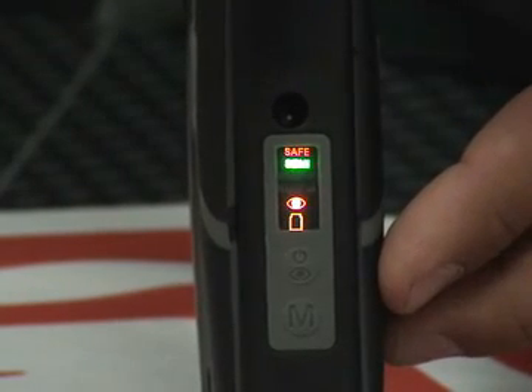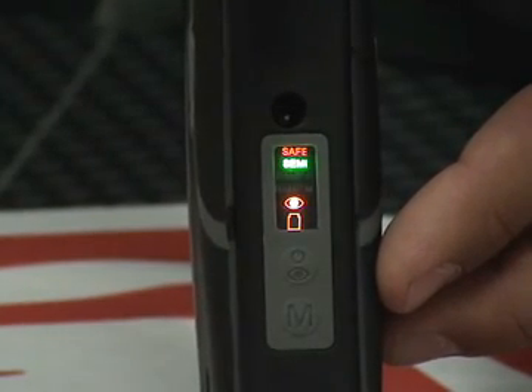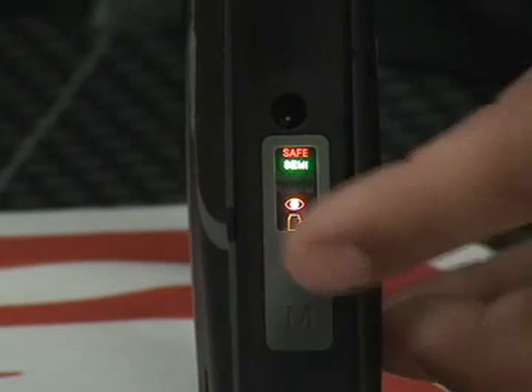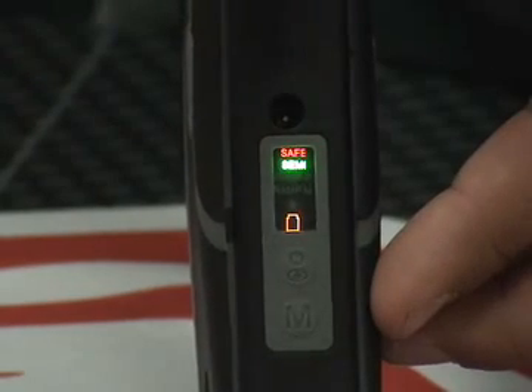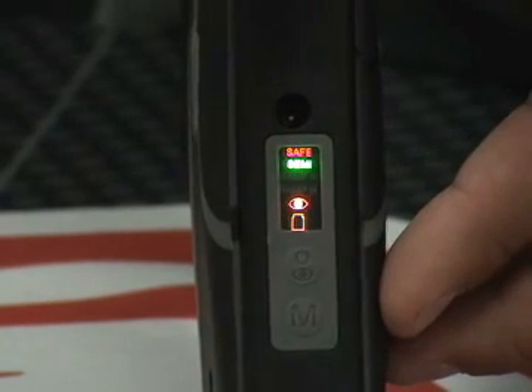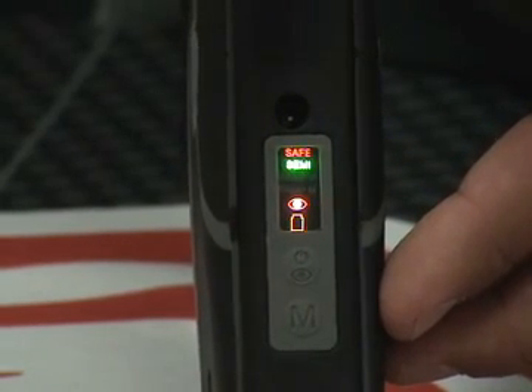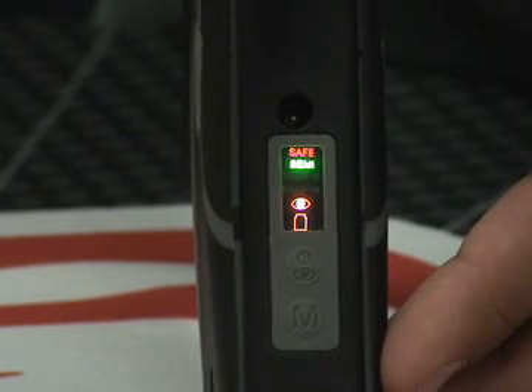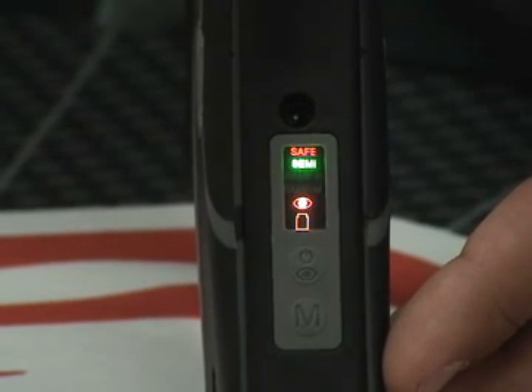Let's get started with operations of the Tadao LEAP circuit board. There are two buttons on the back of the marker to change your settings. The power button on top is also the eye on-off button. Push this button once to turn off the marker eye — the orange eye icon will turn off. Push the eye on-off button again and this will engage the eye; the light will turn back on. The bottom button on the back of the marker is the mode button. This button controls all three modes of operation, which include semi, ramp PSP, and ramp millennium. This button is also used to turn safe mode on and off.